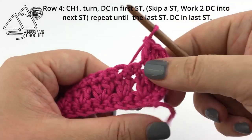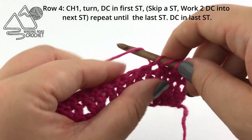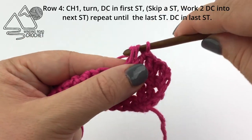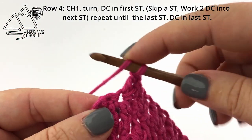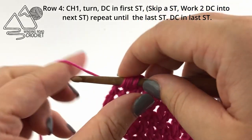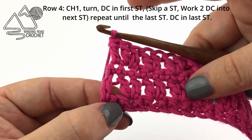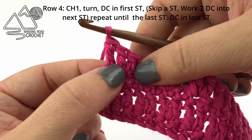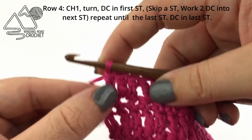To repeat this stitch pattern we are going to skip a stitch and work two double crochet in the following stitch. Continue repeating this stitch pattern until you reach the very last stitch. When you only have one stitch remaining, work a double crochet into the very last stitch. If you compare this to row two, you'll notice in row two we have a skip stitch before the last double crochet, and in row four we have no skip stitch between the two double crochets and the last double crochet.